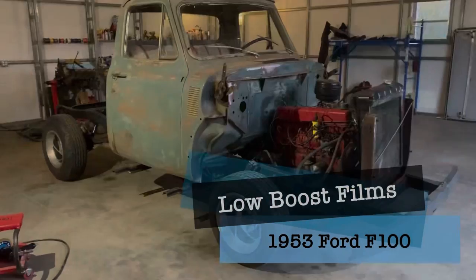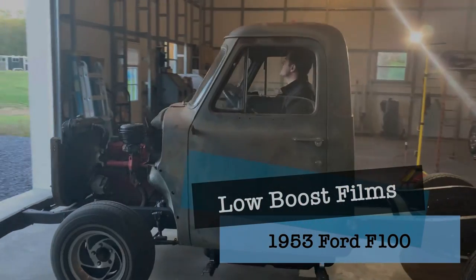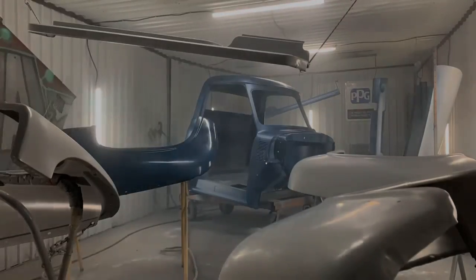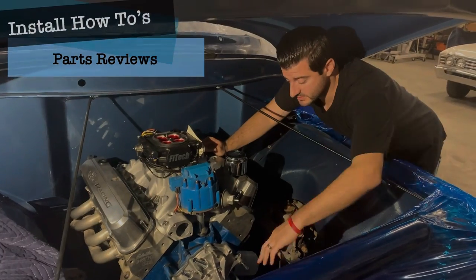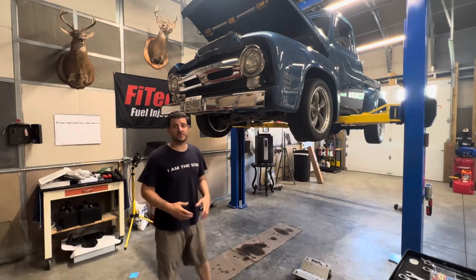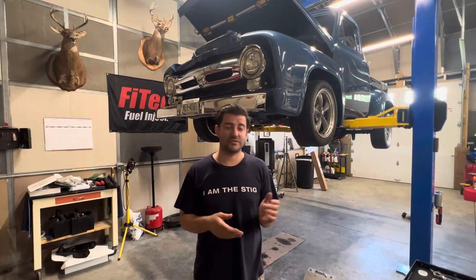This time on Low Boost, we're going to try to work out some kinks on our 1953 Ford F-100 pickup truck.